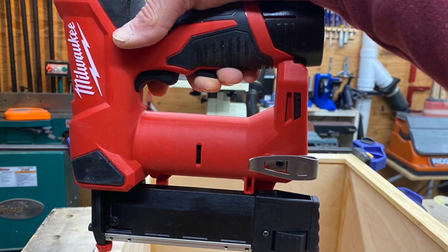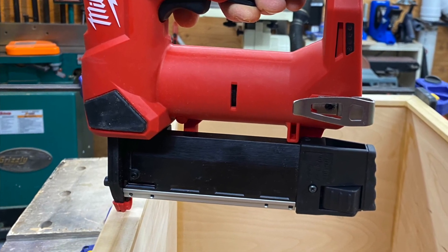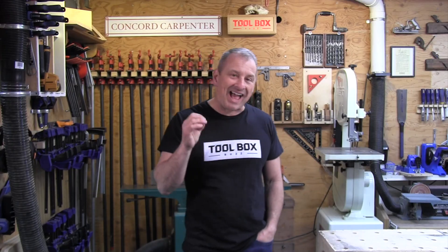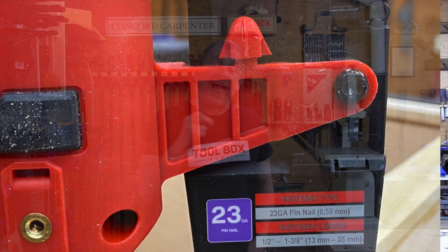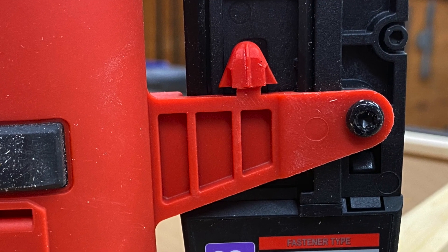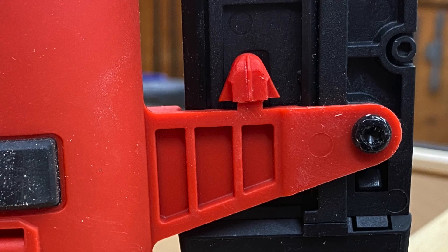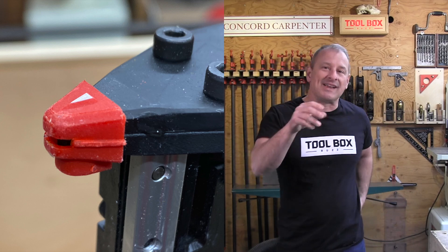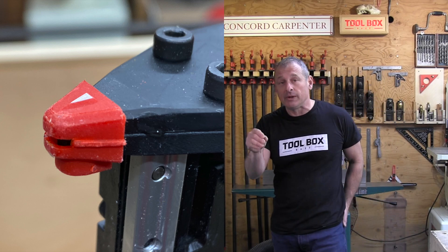Another nice feature is the non-mar contact tips. The reserve tip that's clipped on the back of the magazine is actually a half tip. The half tip takes an already nicely designed front end of the tool and makes it even more visible. It's for those carpenters who argue they don't like the tips and take them off because they can't see the feed lips of the tool — that's the area where the striker and the feet on the pin feed through. It gives you better visibility.